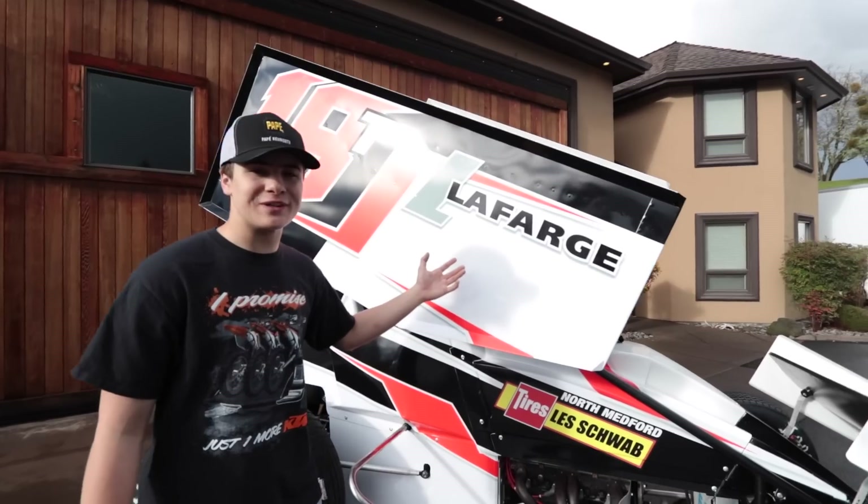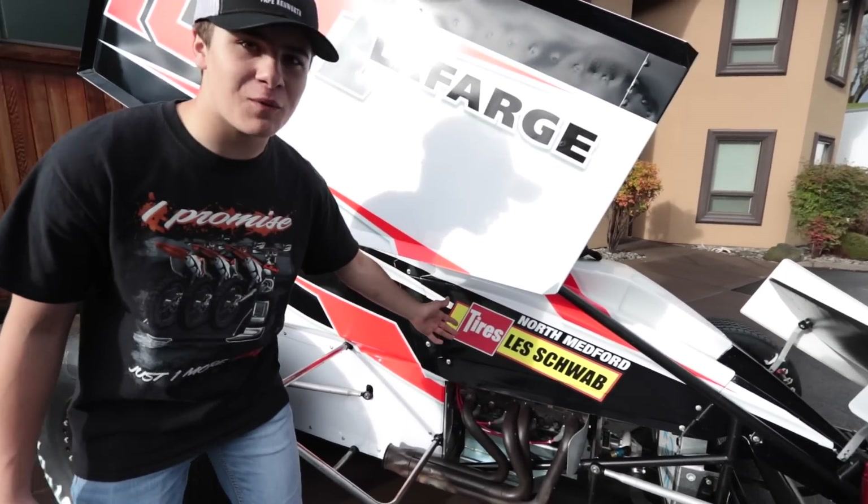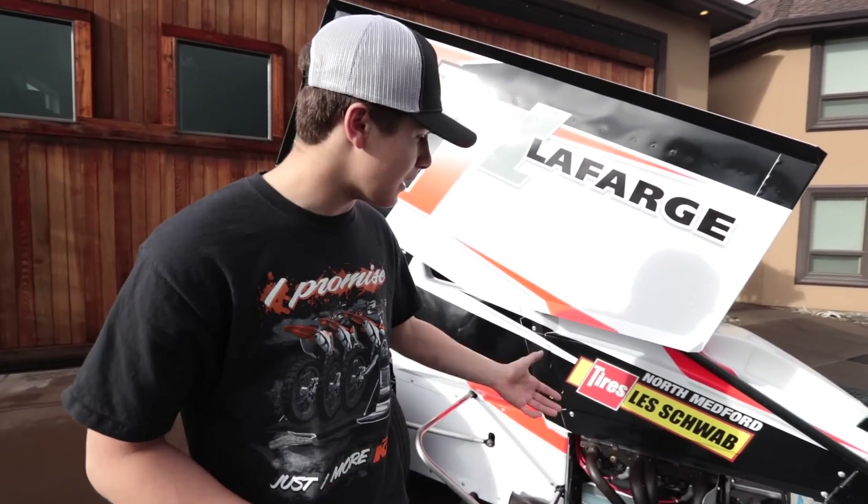First off, Lafarge North America — they're going to be on both wing panels for the whole 2019 season. They're returning sponsors who helped us out a bunch last year. They're a concrete powder supplier all over the West coast — definitely check them out, one of our primary partners. Under that, you've got North Medford Les Schwab. You probably recognize the name — they do a lot of tire work on road vehicles, and our local one here in North Medford is helping me out a bunch this year.